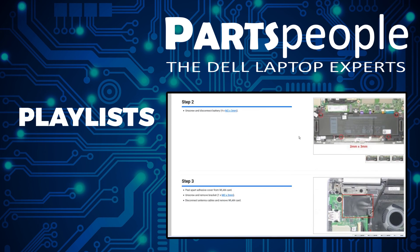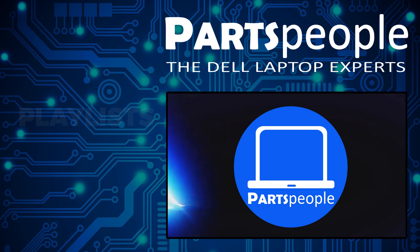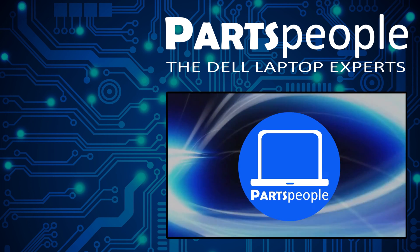Don't forget we have more playlists here so keep checking back. I do read your comments so leave any questions you have for me down below. Thanks for watching.